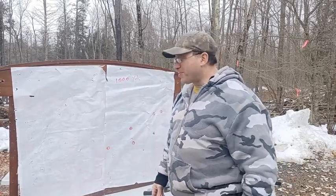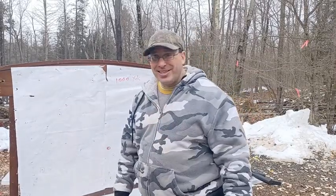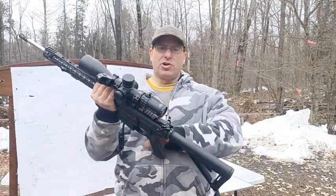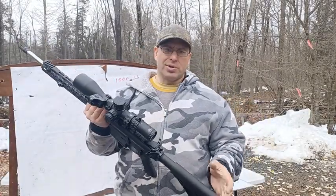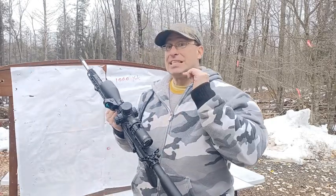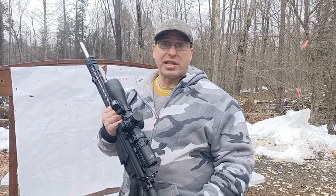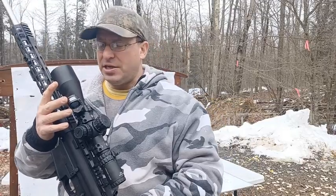First, let's talk about the equipment. You can do this on a budget. I used the Palmetto AR-10, the PA10 Gen 3 — a $700 gun I got over Black Friday weekend 2023. You buy the lower separate from the upper to save money. The scope is the Primary Arms 5-25x56 SLX version. I got it for $500 — they list it for around $600-700, but with holiday discounts you can get it for $500.